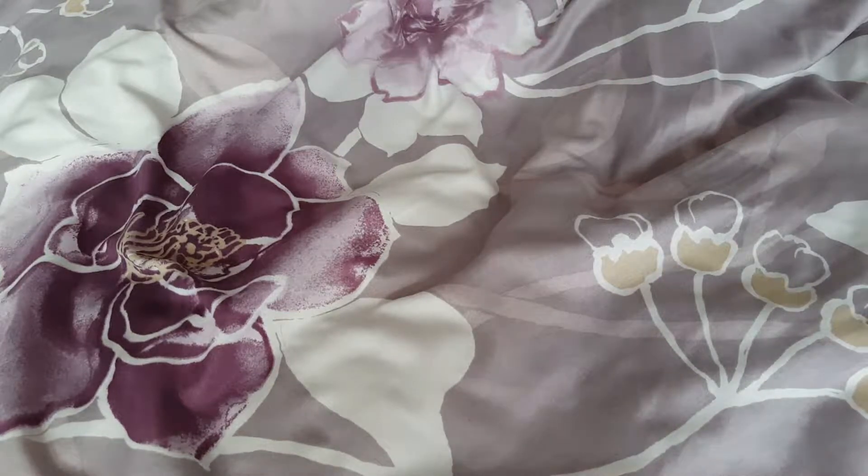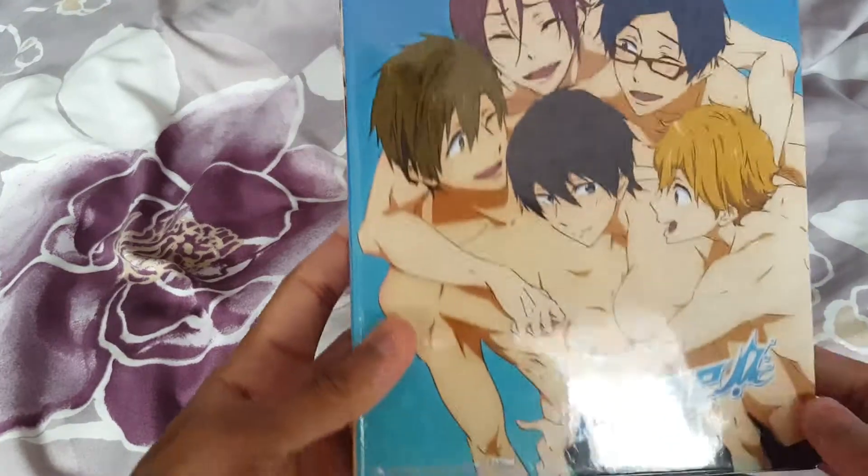Hello everyone, it's Jazzy34 here, and today I'm going to be showing off a little unboxing video. This is a DVD collection — Free! Season 1.